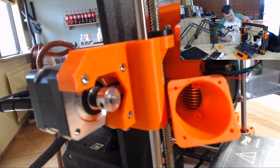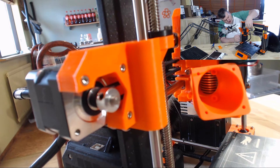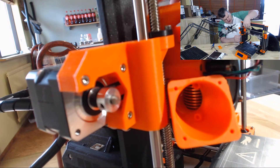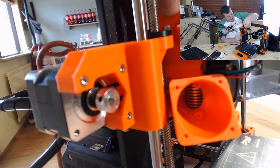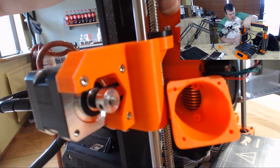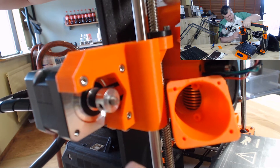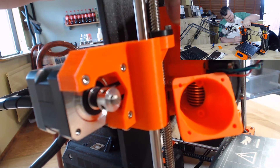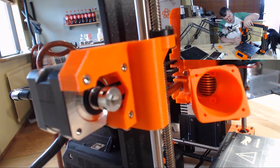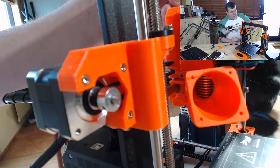Now I have fitted one screw in, just here. And I can hear the end switch stop before anything else is connecting, so this is going to be a good fit. I am quite happy that this is going to work. So I am going to carry on and put on the other three screws and install those.